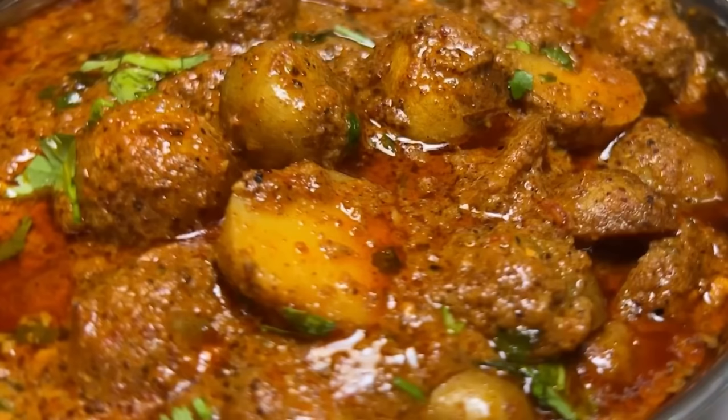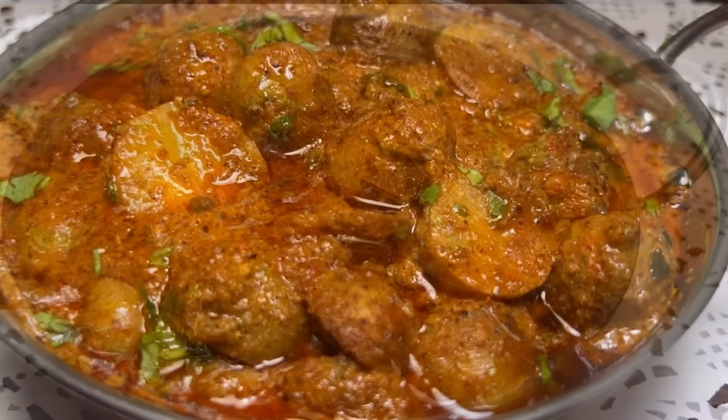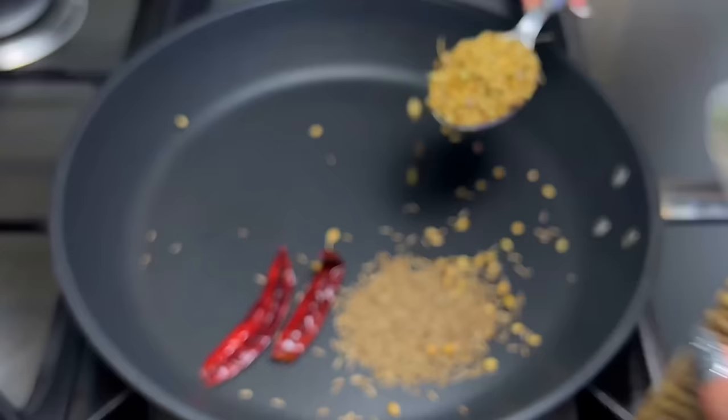Hi friends, welcome to Sonia Barton recipes. Today I am going to make a very delicious Dum Aloo masala. We will make it very simple and easy. If you like this video, please like it and subscribe to my channel. So let's start.